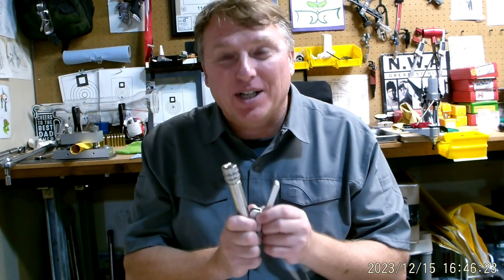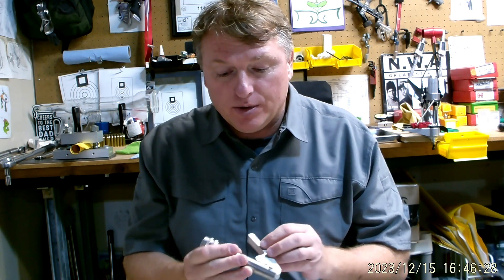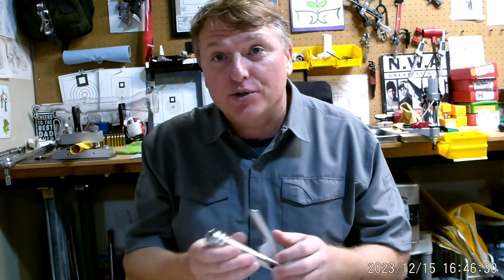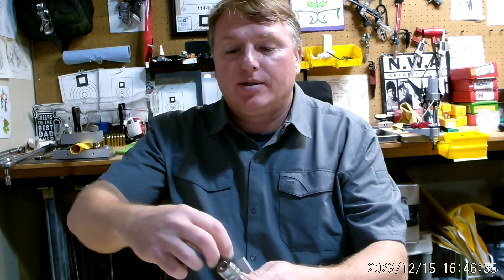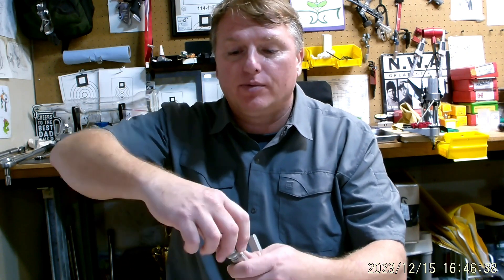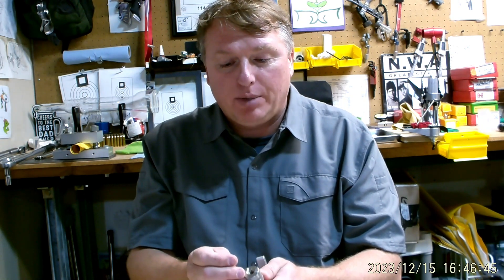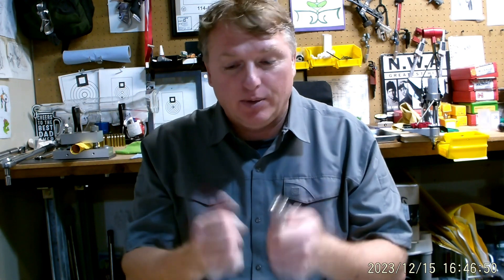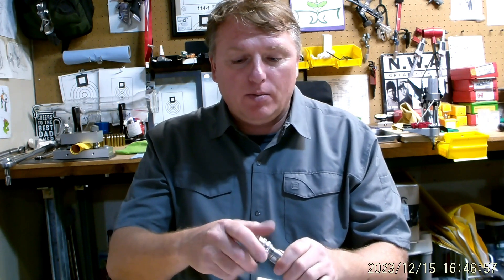Someone sent me the new Sinclair tool. If you've watched my other priming tool videos, you'll know the old Sinclair did extremely well. It has a system where you put the brass into the shell holder and turn it down, which holds the brass piece down completely — so it's not rim-thickness dependent because the rim doesn't float at all. It gets locked down into place, and then you seat the primer.